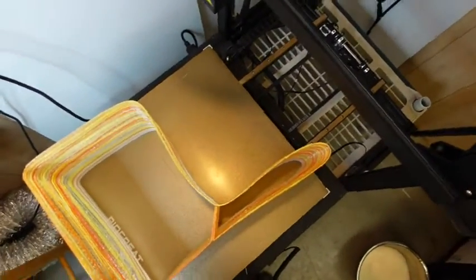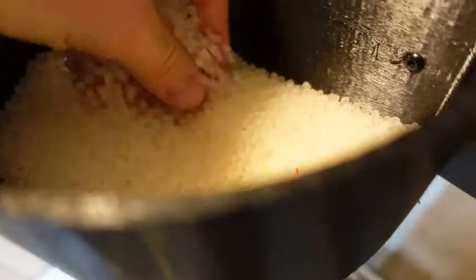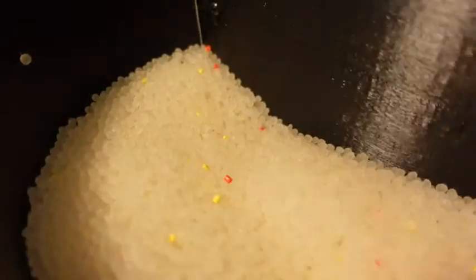I like to be able to mix in my own formula — just PLA — and then I put in some colorant every once in a while to get this color streaking.